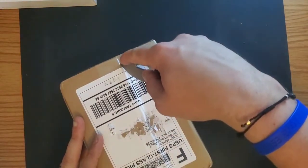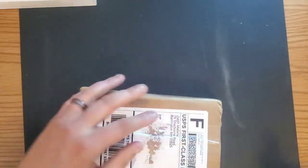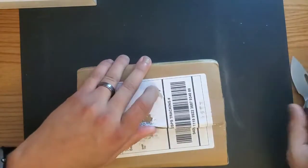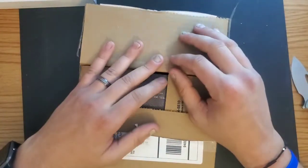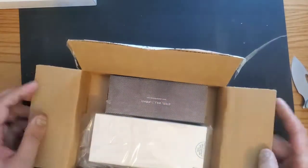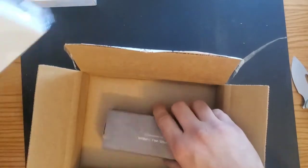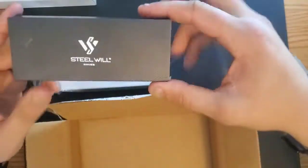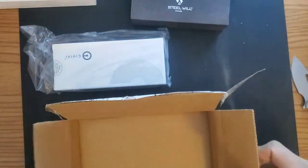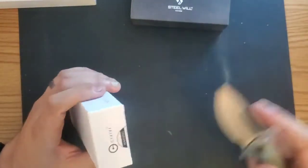Alright, on to the next box. That Phoenix was cool. Honestly, just holding it in hand, the reason I was able to put it down so quickly is it's probably my least favorite QSP I've felt so far — it's just kind of large. So in this box we have another Civivi and we have a Steel Wheel. This is my first Steel Wheel knife and I am super excited about this one. Let's save my two exciting ones for last.